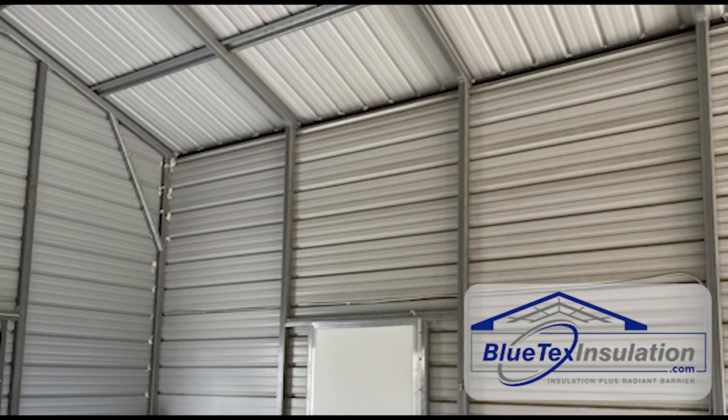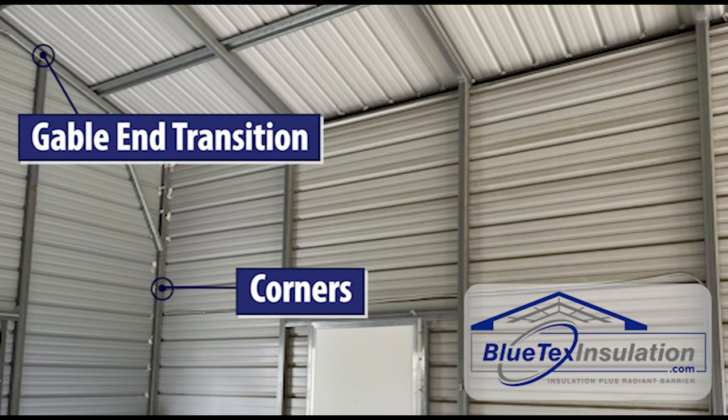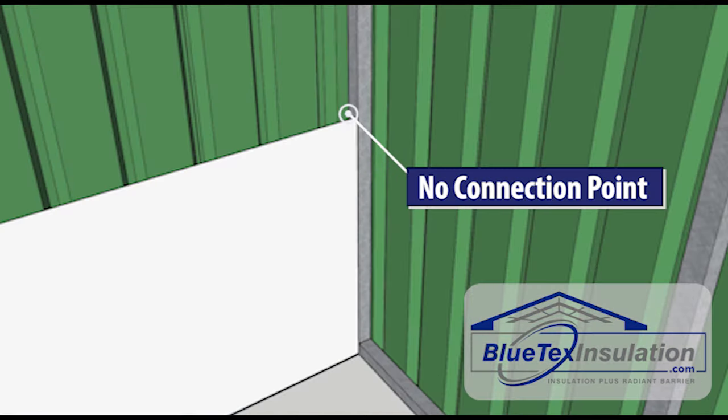The biggest challenge you're going to run into are three areas: the corners where the two walls meet, the gable ends where the gable end comes into the roof, and the transition between the roof and the sidewalls. Basically, in these areas, there's no good place to screw into.